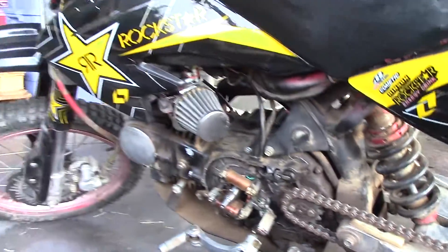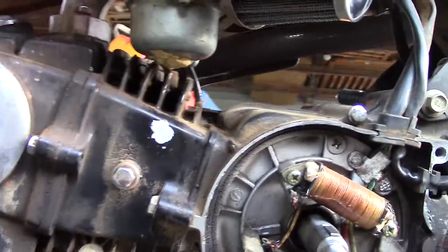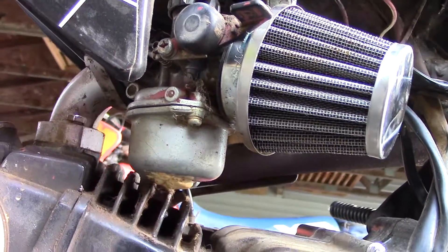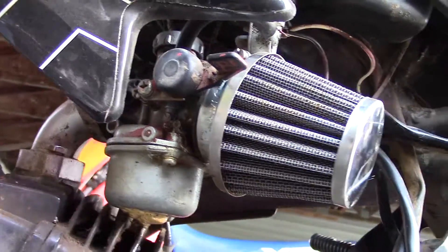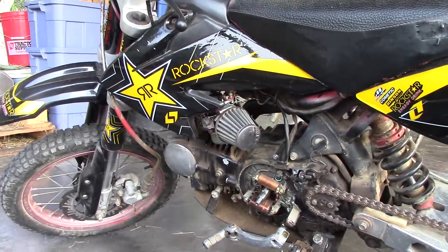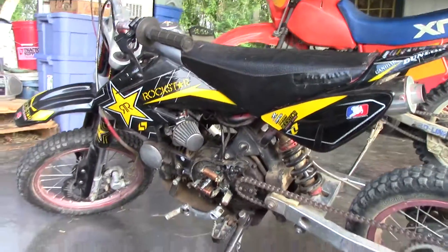Also, the bowl on the carb recently cracked. I put something on there to keep it sealed but it's still leaking very slowly, so I did order a new carb for it. I got that here and I'm going to put that on too, and that should be good to go.